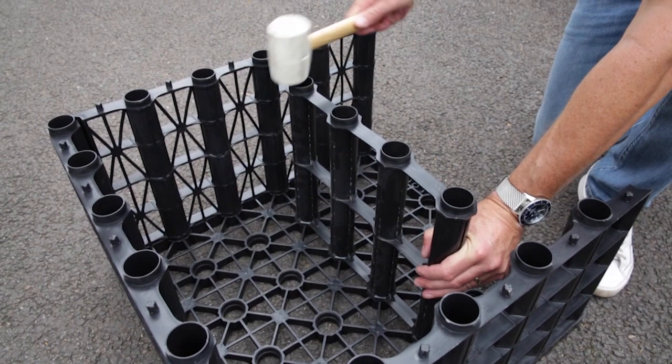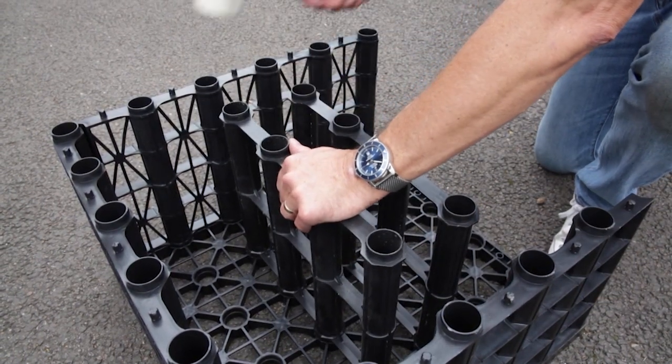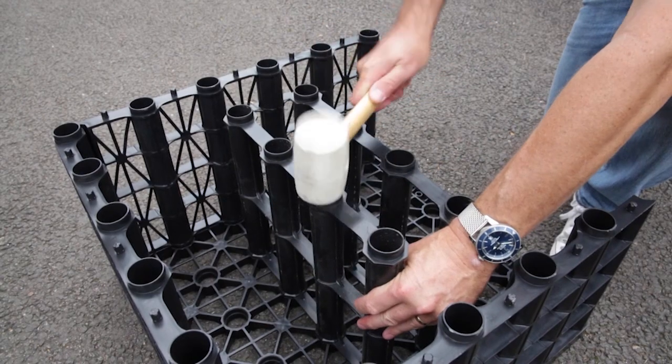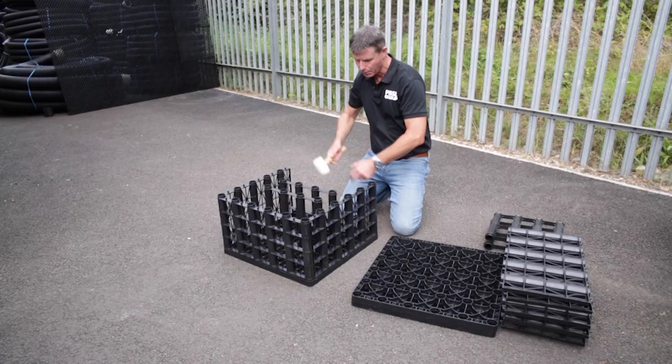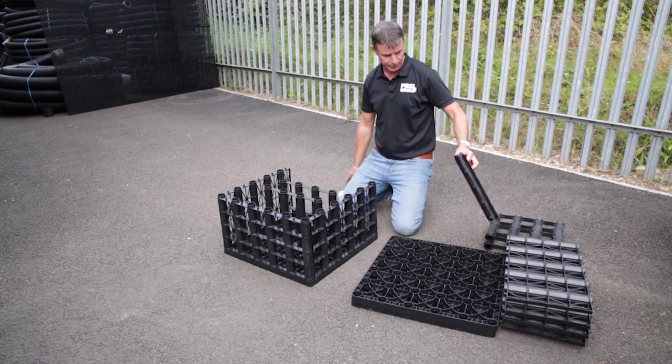I'll show you a close-up in a minute just to make that a bit clearer. If you want to make that into an 85 tonne load or a real big commercial job, you just take another two inner plates and put those on the two outside positions that are left clear. That's all there is to it — it's a very versatile system.